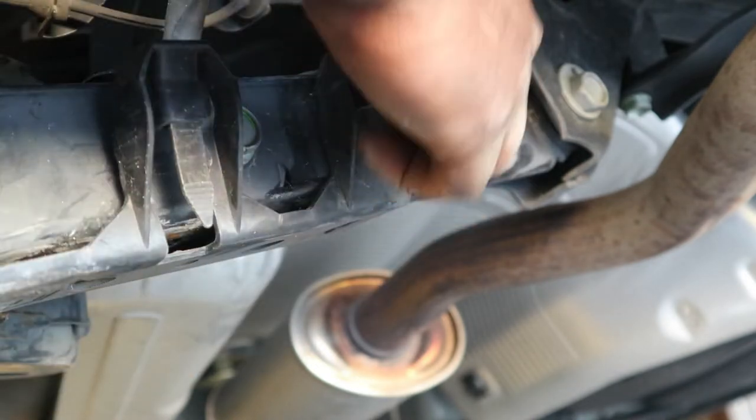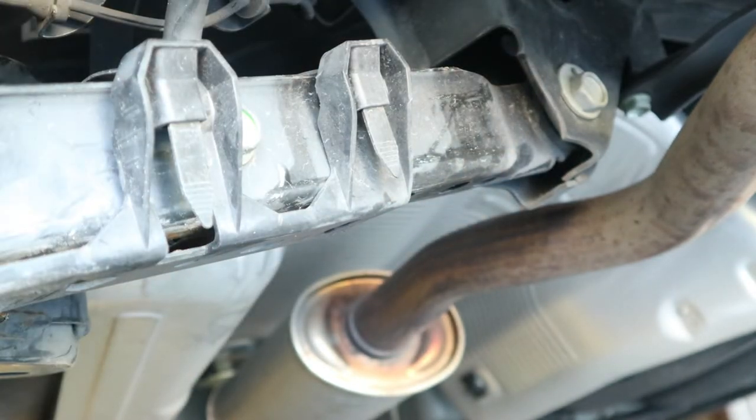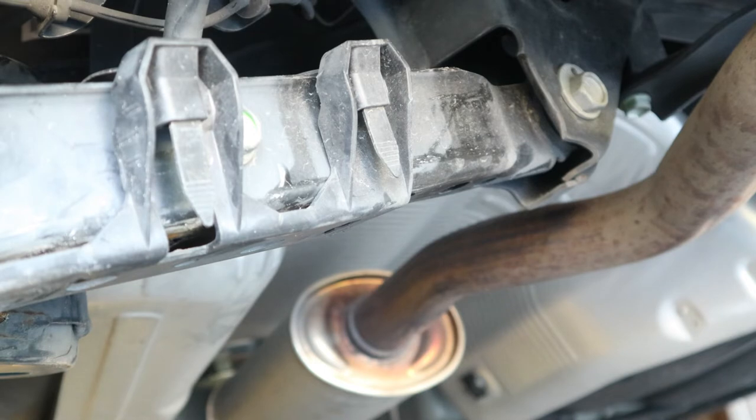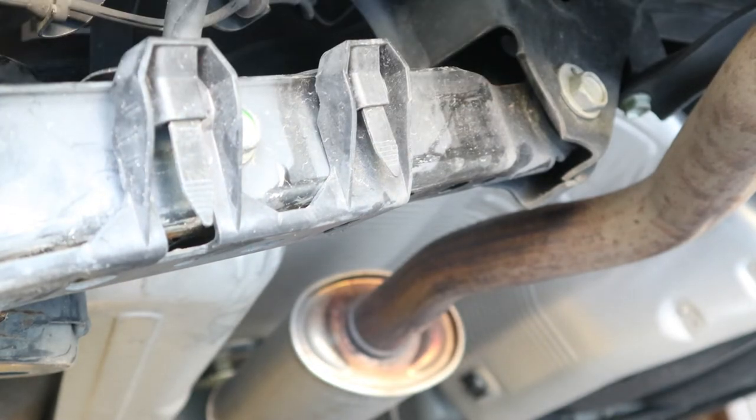The lower control arm is right here — this is what we're going to be replacing. I think the lower control arm is kind of bent, that's why the tire moved back a little bit. So we're going to be replacing it — just follow me as we replace it.